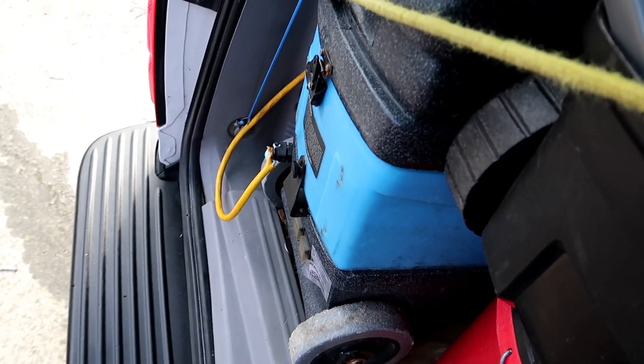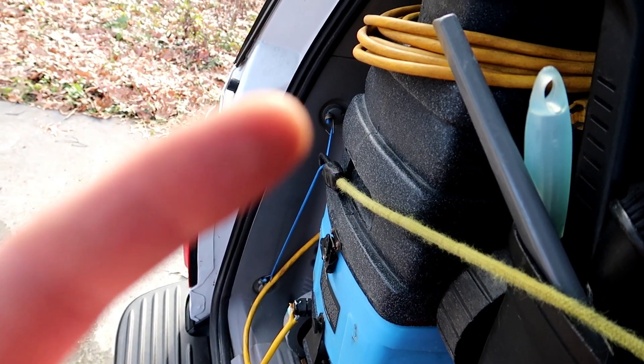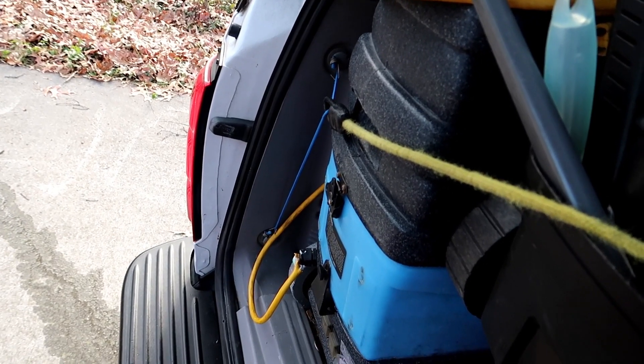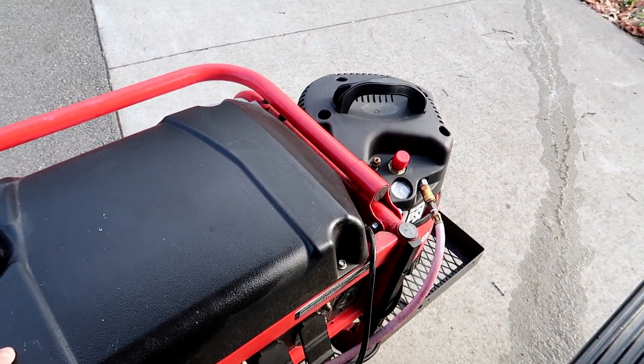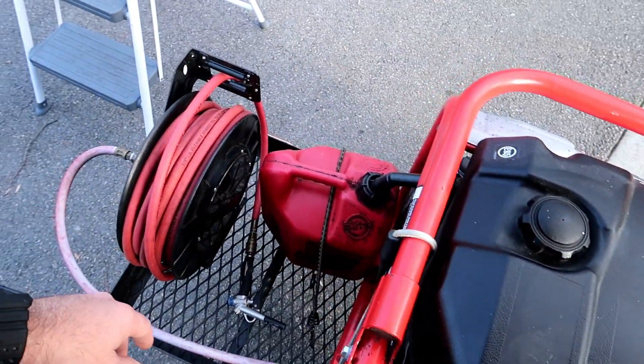And of course my extractor — if you haven't seen the video, I'll put a link up there so you can check out the pump repair I did on that. Then on the back I have attached our 5,000-watt generator, our air compressor, and our airline hose, along with a couple-gallon tank for fuel.